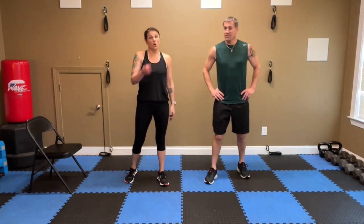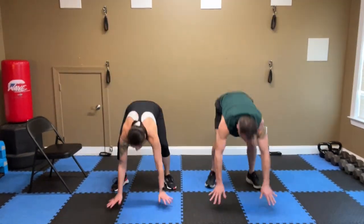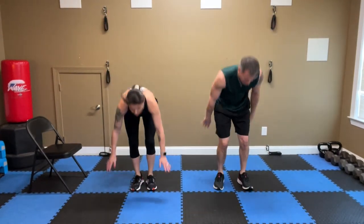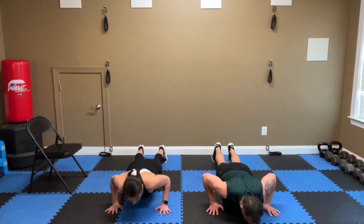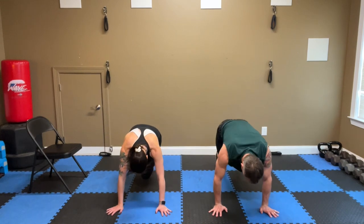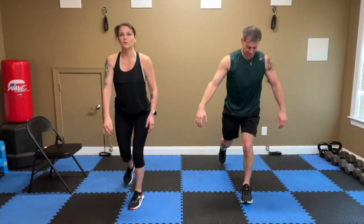We're on threes — we are not stopping, let's finish it off. Squats: down, three, two, one. Burpees: three, two, one. Push-ups: down, three, two, one. Mountain climbers: three, three, two, two, one, one. Lunges — step, three, two, one. Switch, down, three, two, one.